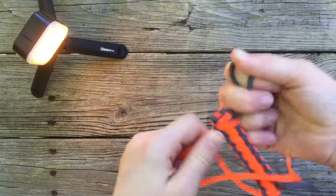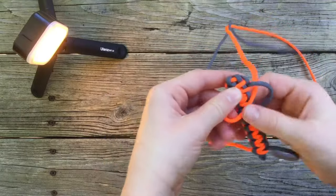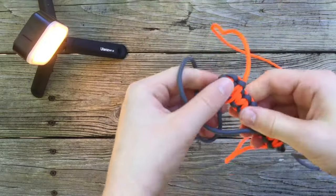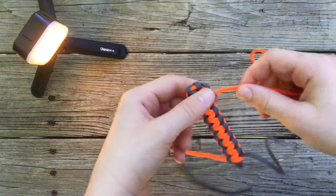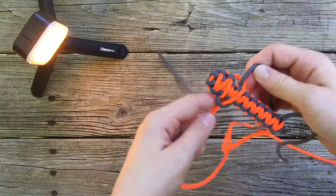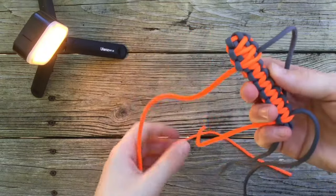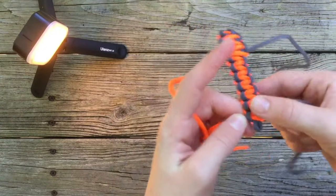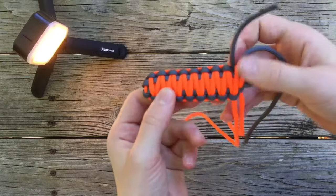Pull that tight. Notches on the left: left over base, right over left, under base, through the loop on the left. You should be getting something that looks a little bit like this. Notches on our right, so bring your right over your base, your left over your right, under your base, through the loop on the right. Do your best to keep everything squared away. Ideally you should be getting something that looks a little bit like this — weave all the way down to where you left off on your base weave. Once you have weaved all the way down, you should have something that looks a little bit like this.